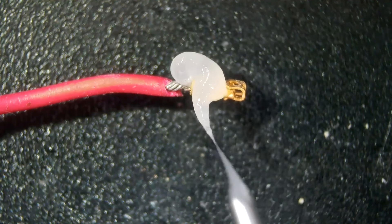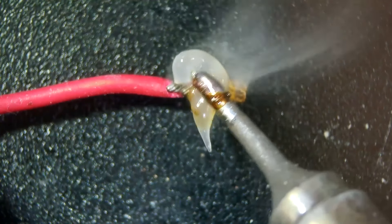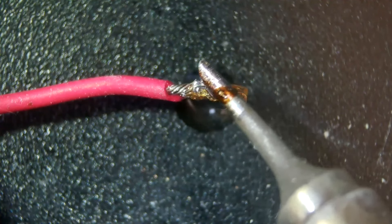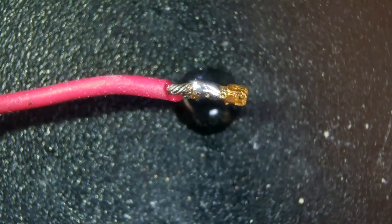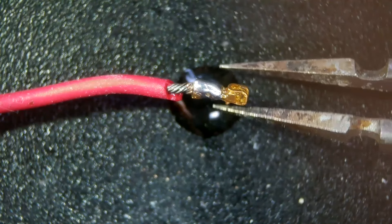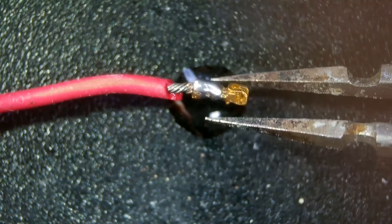Then once I've got as much through as possible, add a little bit of flux and then solder it — plenty of solder so that it's going to be nice and secure. And then that's done; it looks nice and secure to me.